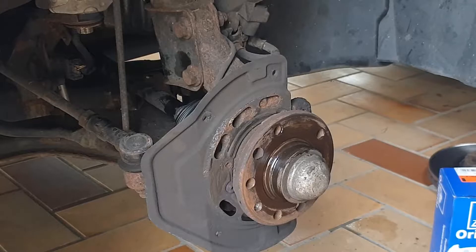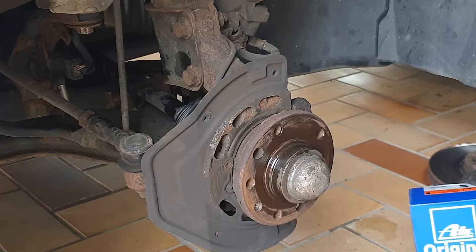I am using only original spare parts from the company ATE. This is the most common brand in Germany, because I don't like the cheap stuff from eBay.